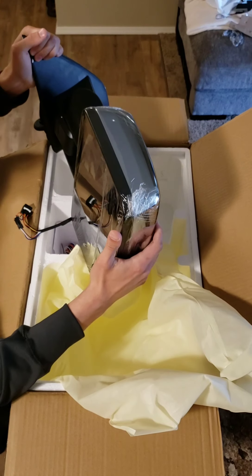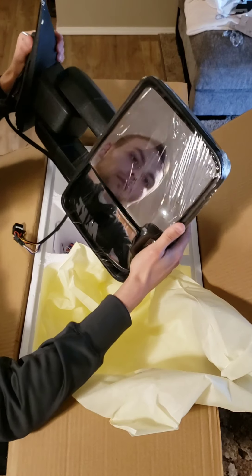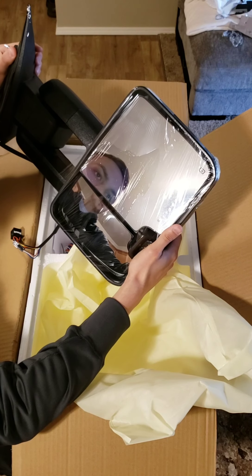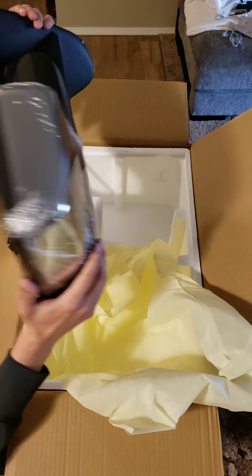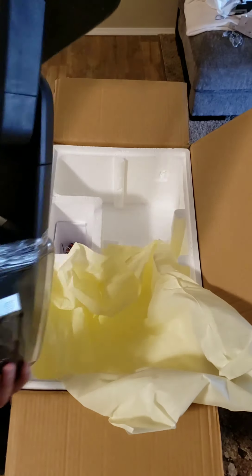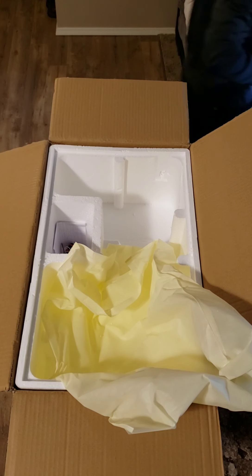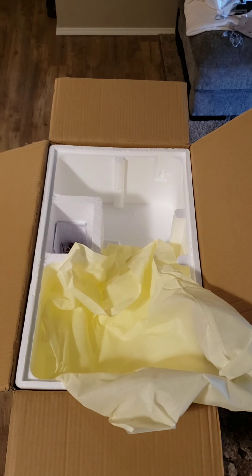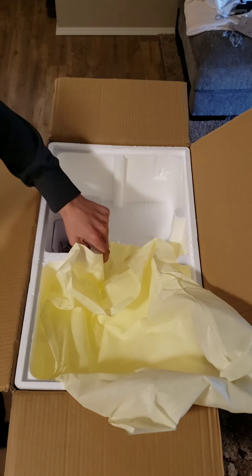I'm also going to do a review video of installing the mirrors with my impressions and any tips I might come across. I'm pretty excited to put these on. It'll be another week or so before I can — my truck is going in to get an undercoat put on the frame by the dealer, so it'll be gone for about a week. But as soon as I can, I'm going to be putting these on. Everything seems to have been shipped all right with this one.